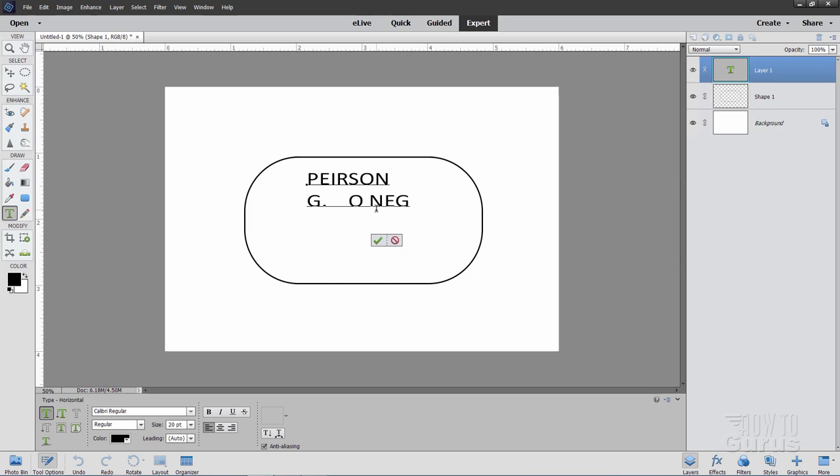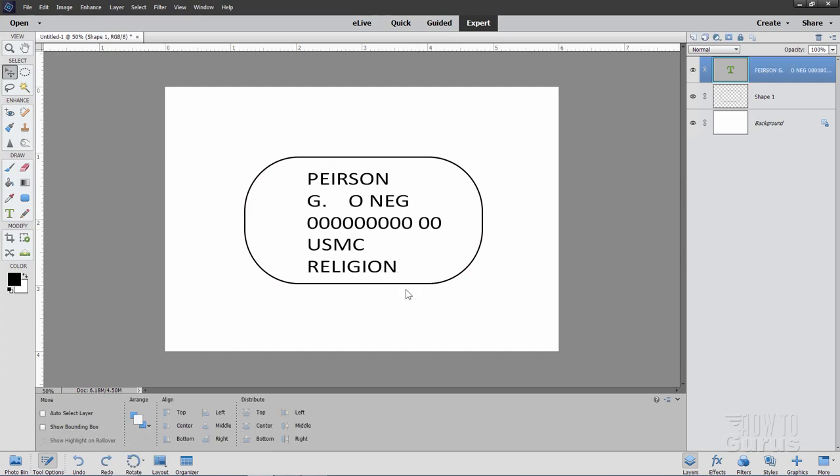Go over a few spaces and put in a blood type — I'll put in O-Neg. Then any number you want on the next line — I'm just going to put in zeros. Hit Enter again. On standard dog tags there would be a religious affiliation below that. Any information here can be whatever you want — this is just a standard layout for a military-style dog tag.